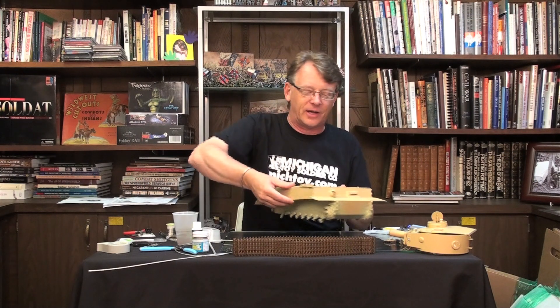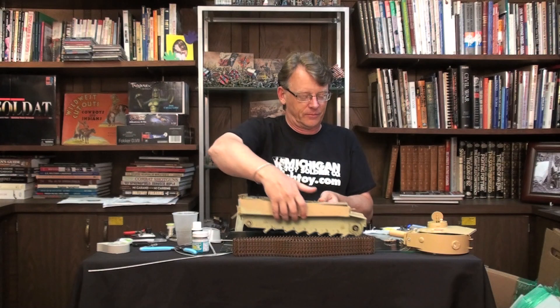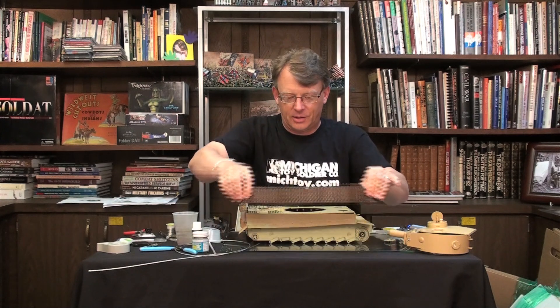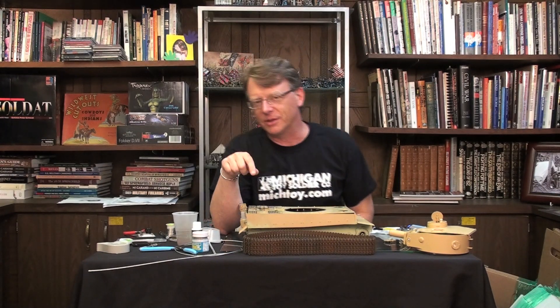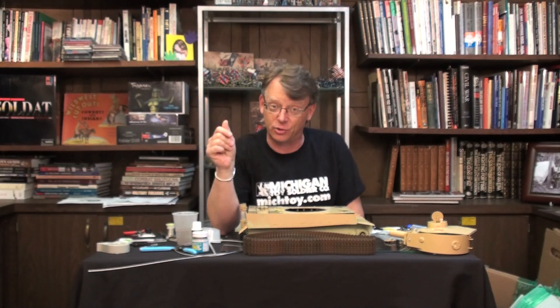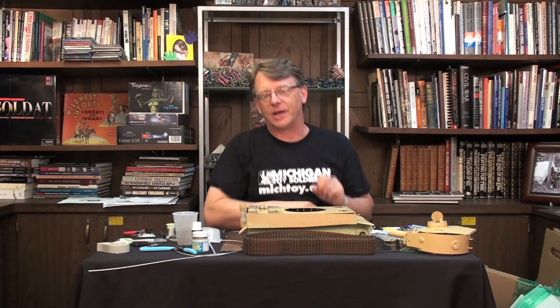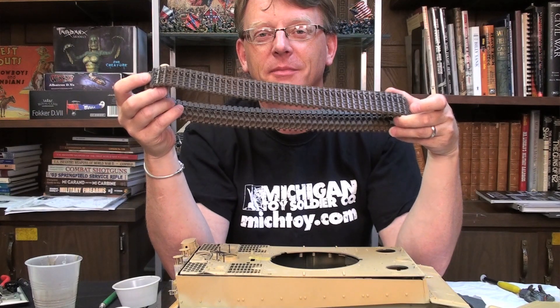I've also installed an Eber 1/16th scale machine gun. The tracks — let's talk about those. These come pre-assembled, but they are a softer plastic. When priming those, I wouldn't use regular hobby primer, so I've used automotive primer because it tends to dry very quickly. That was a gray color — let that set up. Then I sprayed them a NATO black, kind of a dark gray-black, and then hit them with a reddish brown color. They're now ready for weathering.